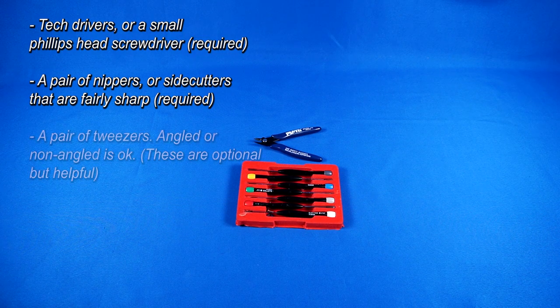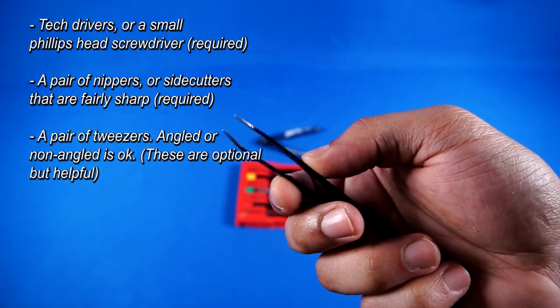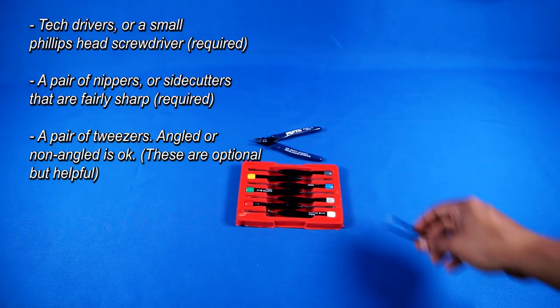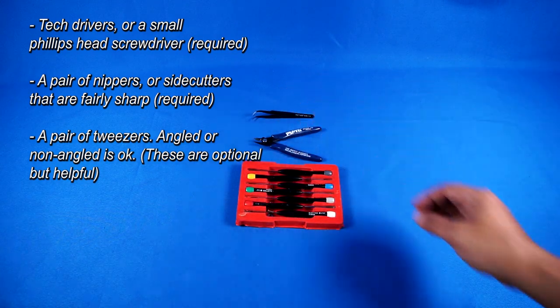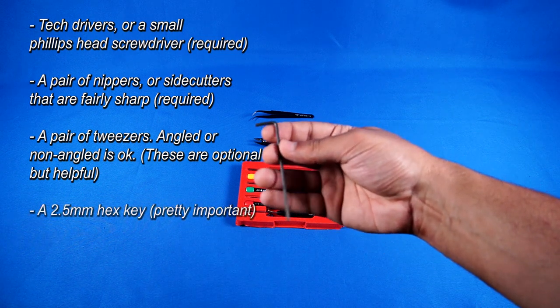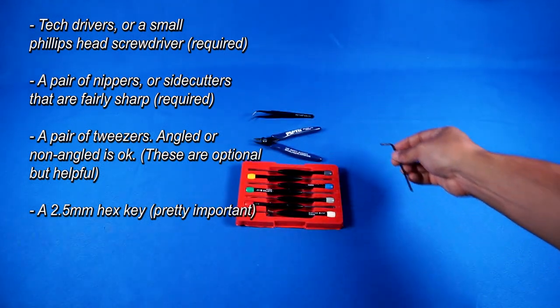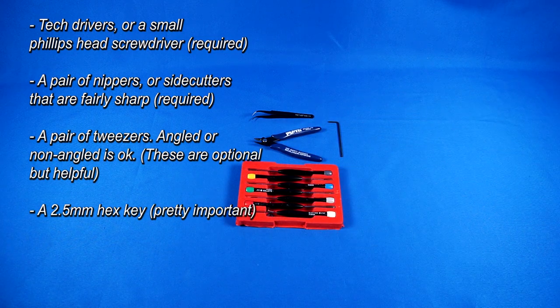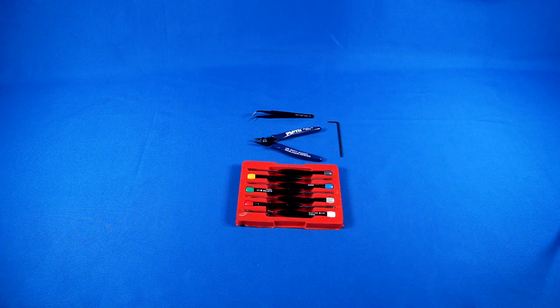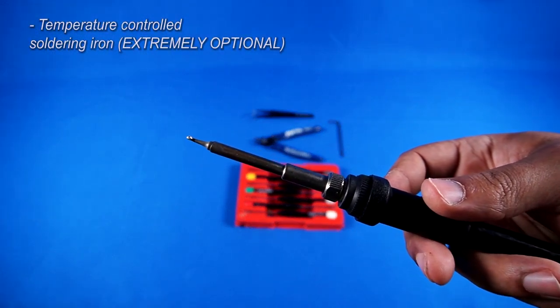I really, really like using angled tweezers when working with wiring, especially in the case of this install where very thin gauge wiring is present. You don't necessarily need these, but they're certainly nice to have. In addition to this, it's good to have a 2.5mm hex wrench. This will be used to tighten the control PCB mounting bolts that come included with your kit.